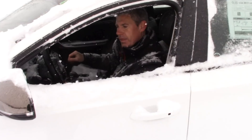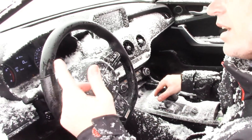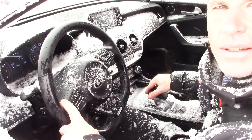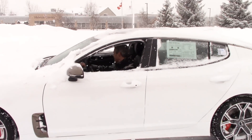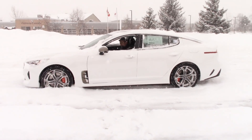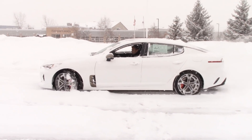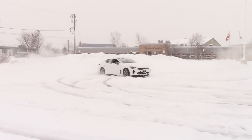Why were your windows open? Waiting for the convertible model one day, Lord willing. Until then, in blizzard conditions it just helps for extra visibility sometimes. If not, it gives the true Canadian experience! As soon as Pat watches this video he's never going to let us do this again. There you go everybody — that is the Stinger in the snow. First advice: get snow tires. Second advice: have some fun. And if you need some control, don't drive like Grant!